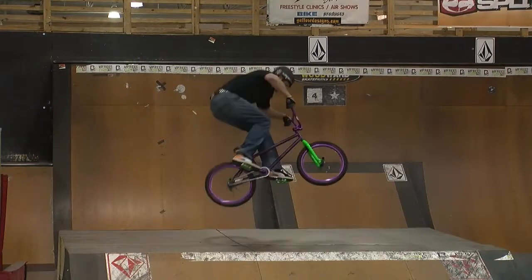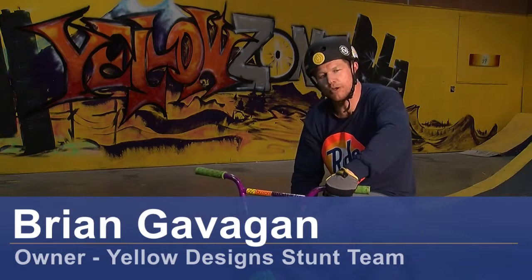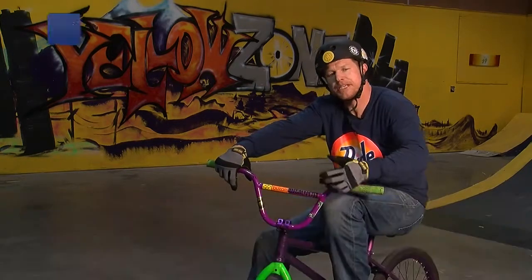Hey everybody, this is Brian Gavigan of the Yellow Design Stunt Team. We're in the Yellow Zone at Woodward Skate Park in Denver, Colorado. I'm going to teach you about a 180.